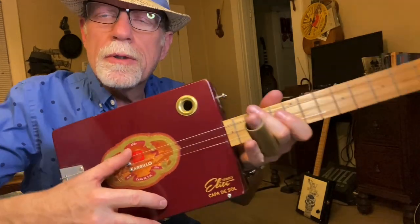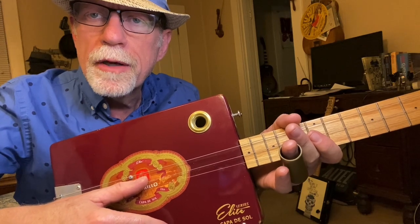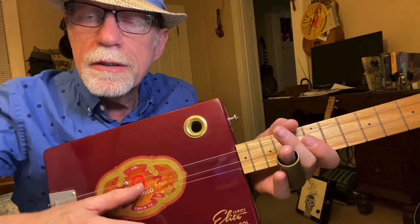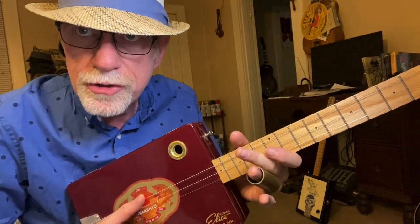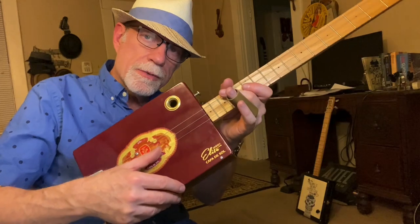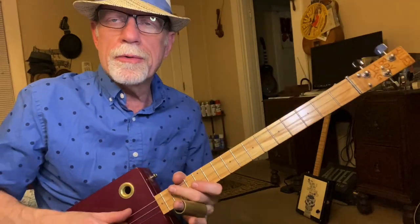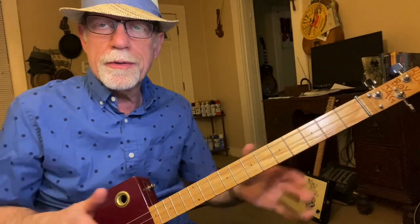We are tuned to G, G, open. You have a G note for the bass, a D, and another G. So the low string, or the big one, is G. The next one is a D, next one is G. Very common open-tuned three-string cigar box guitar. It's tuned to a chord — no fingers — it's a G chord.